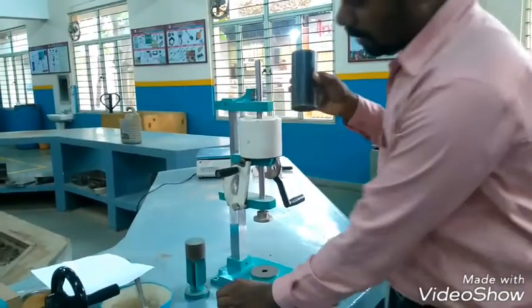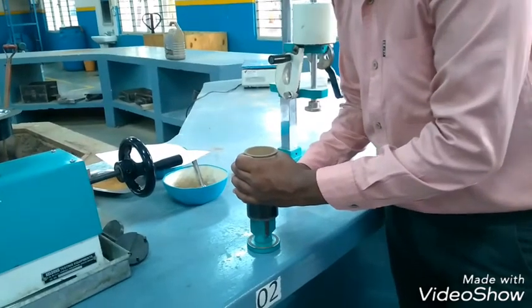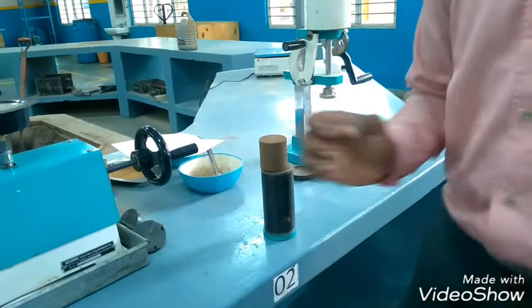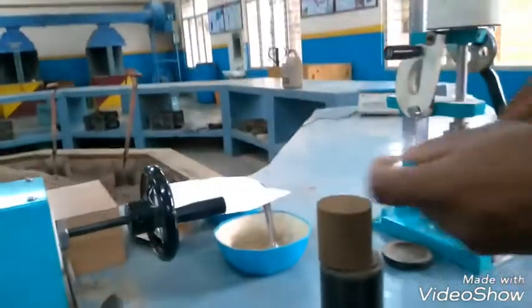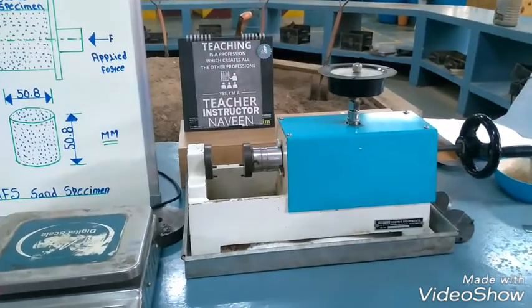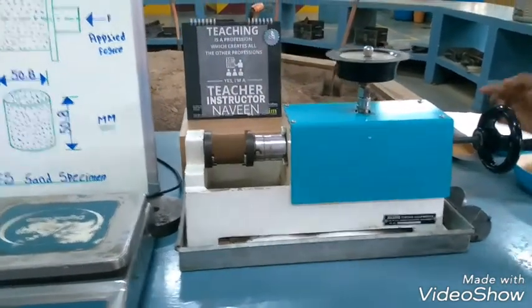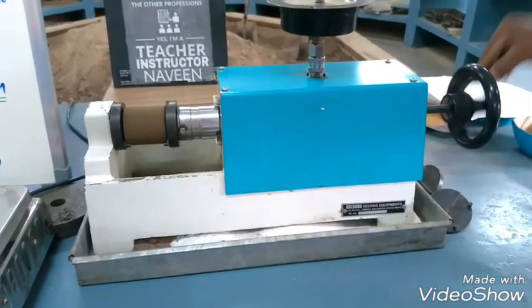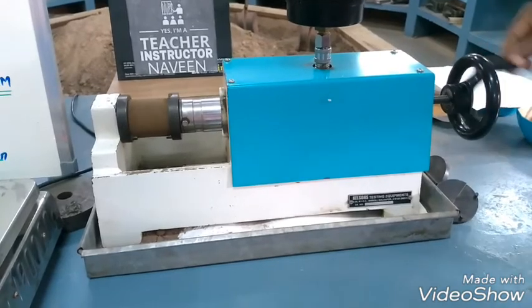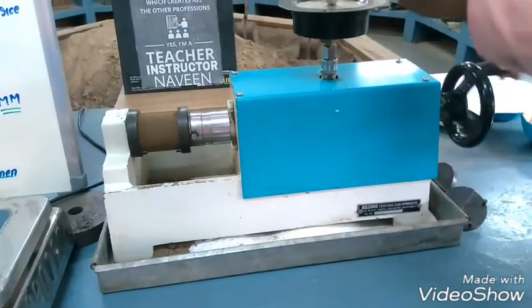Once the ramming is completed, lock it again. Now remove the plate. Take the tube, reverse the specimen tube, and properly remove the specimen. Check the specimen height and diameter. The specimen height is 50.8mm and the diameter is also 50.8mm. Now place it in between the shackles — carefully lift the sand specimen and place it.